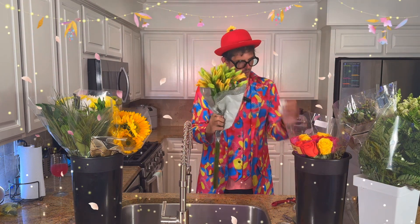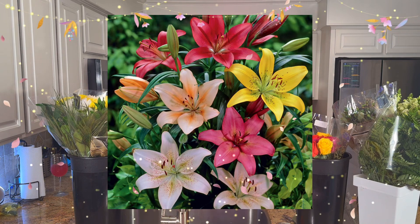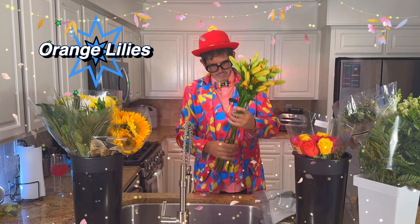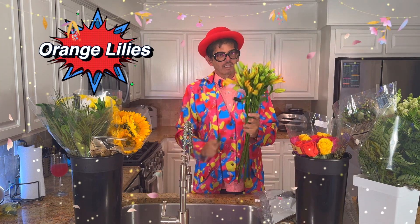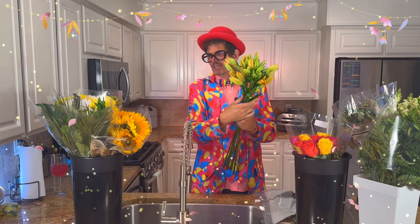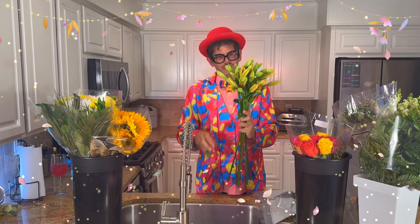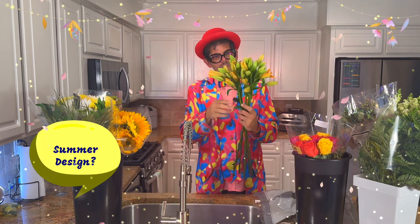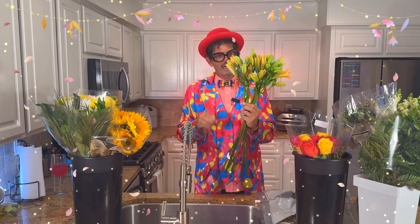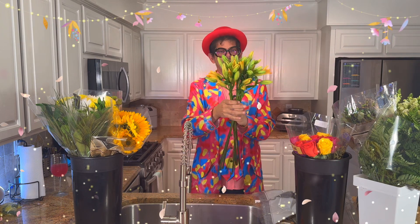Right here we have some lilies — aren't these beautiful! And actually, these are orange, which is different than what I've been using. I've been using a lot of white ones. So this should be pretty cool. I haven't decided what kind of design I'm going to make. It's definitely a summer floral design, so you'll have to tune in to my next video to see what I created.